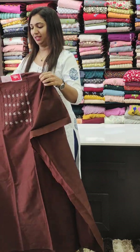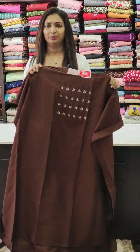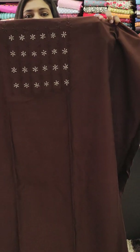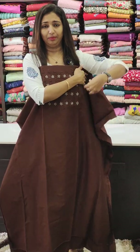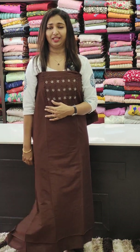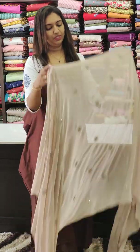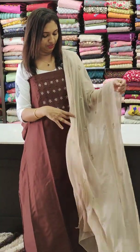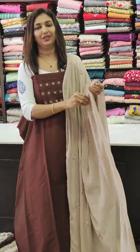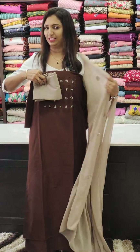First one, this is a semi silk fabric at a discount rate of 1450. This is a set of rose silk with full thread work. This is a dark coffee brown iron sheet, a nice combination with the rose silk. It is a nice option in the 1450 range.